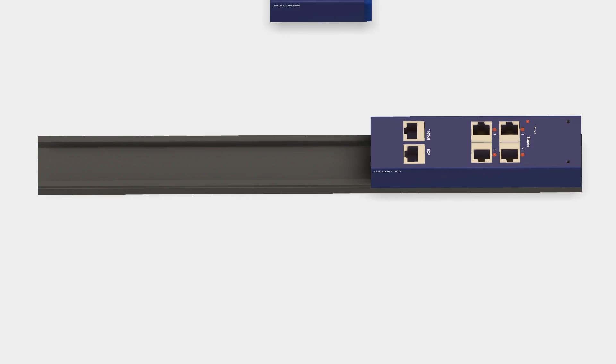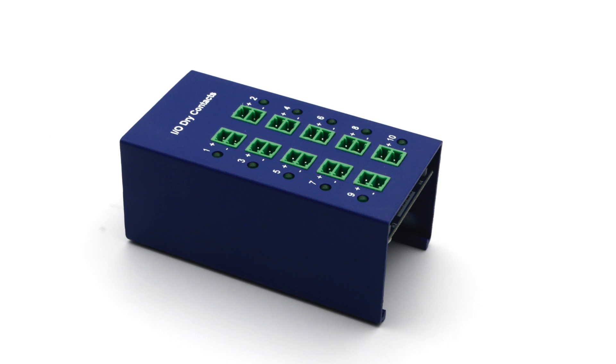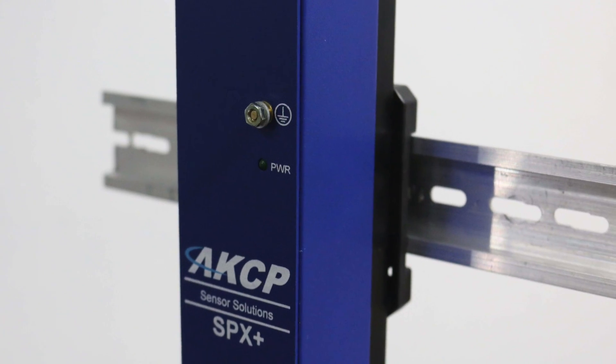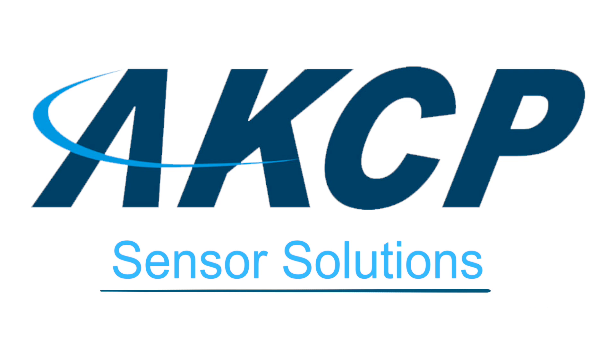SPX Plus is a customisable unit where you pay only for the features you need. Add dry contacts, sensors, or an internal modem. Dinrail and rack mounting options are also available. Make AKCP your Modbus gateway choice today.